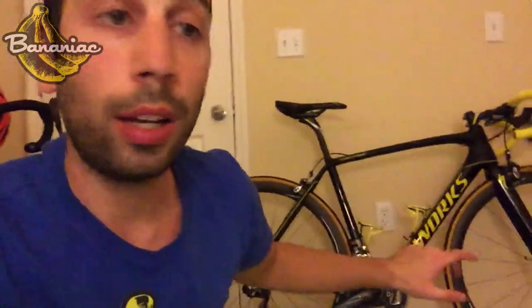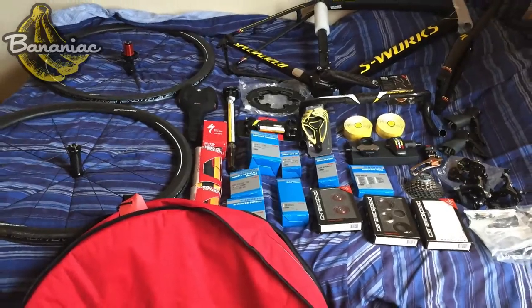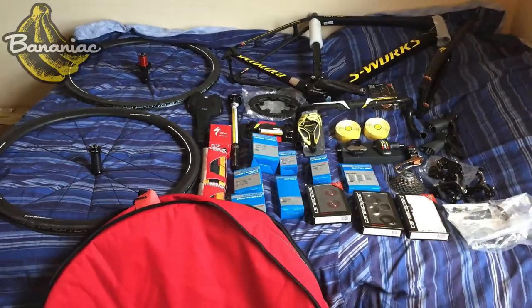Super excited to take this out. I got fitted by Tyler at Bicycle Generation, so this thing is very comfortable as it is right now. I have a power meter on there — never used a power meter before, so super excited to be using that. The whole thing, the way this thing is — man, I've been working months for this. I've been contemplating going for this bike since last November and I've been searching all over to find all these parts.